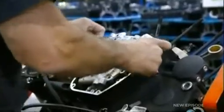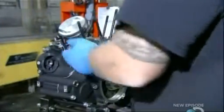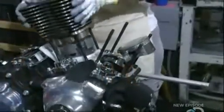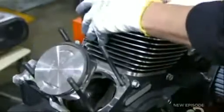Next, they fit the camshaft into the crankcase — its job is to maintain valve timing. They position the pistons on the connecting rods, now installed in the crankcase. Workers then slide the highlighted cylinders, made earlier, over the pistons.